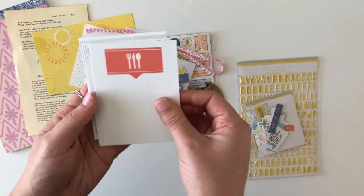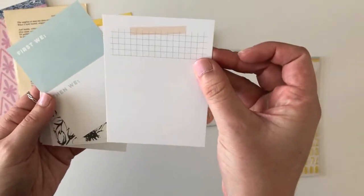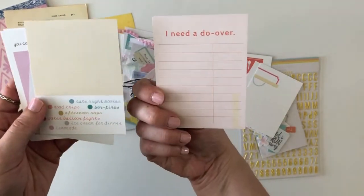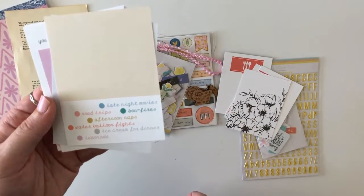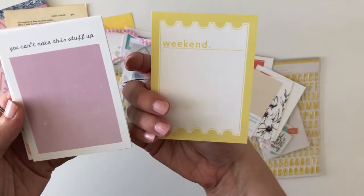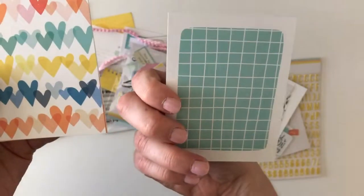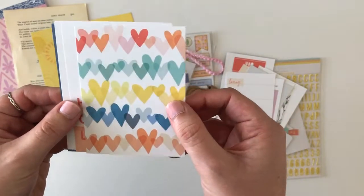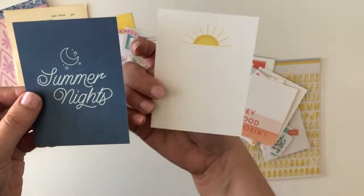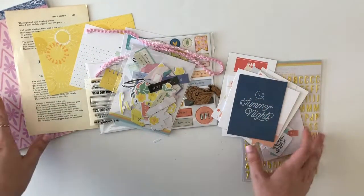Let me share the 3x4 journaling cards. There's one with utensils and a speech bubble, a grid card, a 'First we, then we' card, a little label, a black and white floral, 'I need a do-over,' and one listing 'Late night movies, road trips, bonfires, afternoon naps, water balloon fights, ice cream for dinner, and lemonade.' There's also 'Sweet pleasures,' 'Weekend,' 'You can't make this stuff up,' a review card with loving, eating, watching, planning grid, rainbow hearts, 'Hey good looking,' 'A really really good day,' 'I have no idea what I'm doing,' and 'Summer nights and summer days.' So this is the Pocket Life Kit in all its glory — it is amazing.